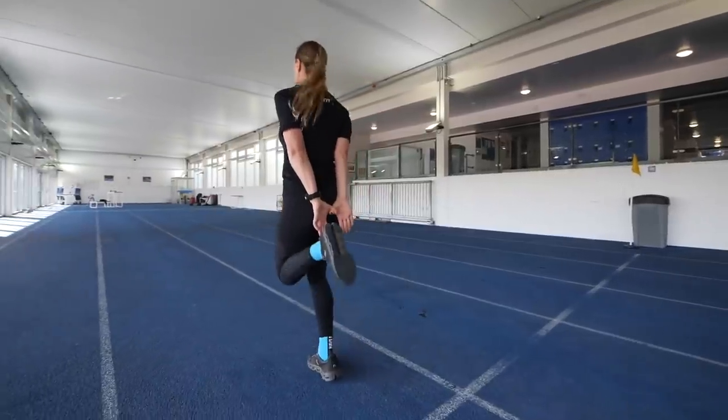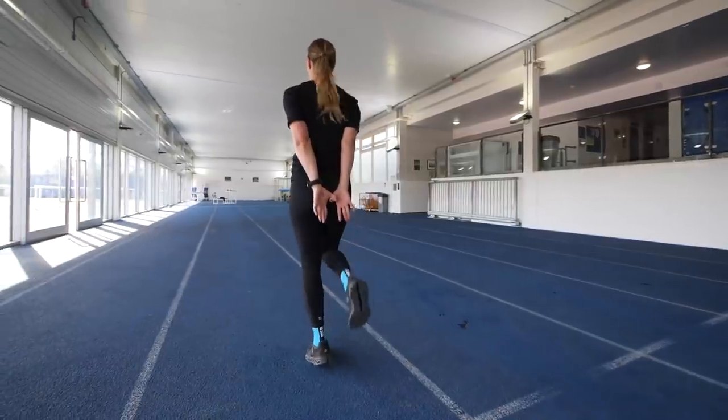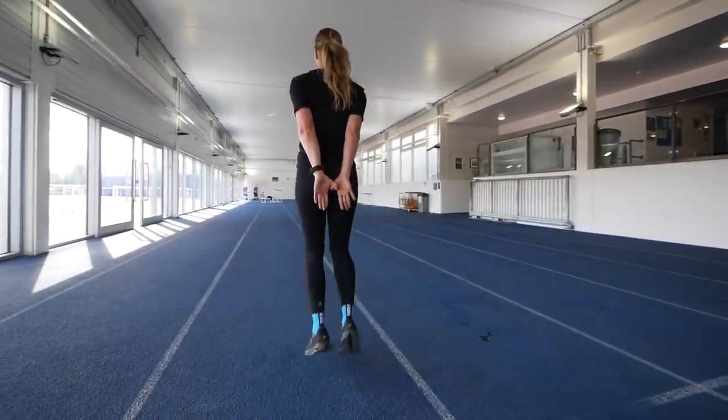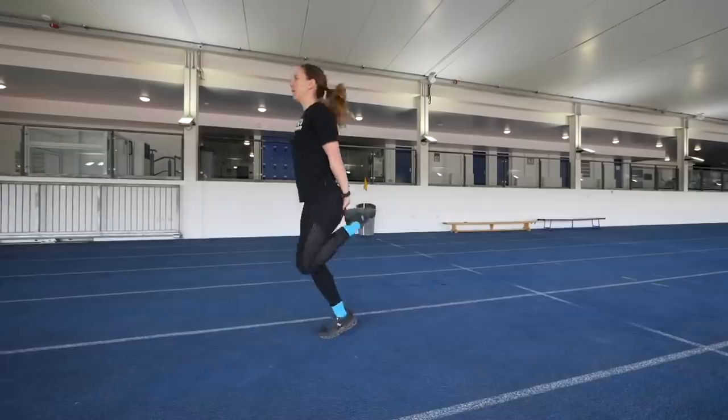Heel flicks are a nice contrast to high knees because they work the posterior chain — those muscles at the back of your body. It's a good idea to put your hands on your bottom so you can feel how close your heels are getting. You're working your hamstrings and glutes, simply trying to kick your bottom with your heels. Do it on the spot or progressing forwards, whichever is more comfortable. It's still pretty intense, so do around 20 strides each and then take a rest.